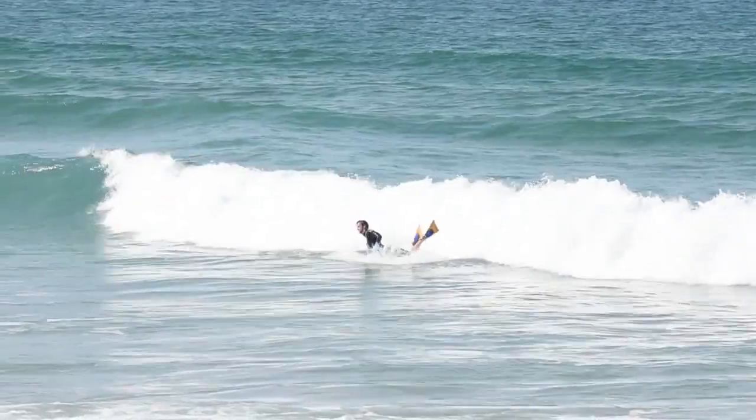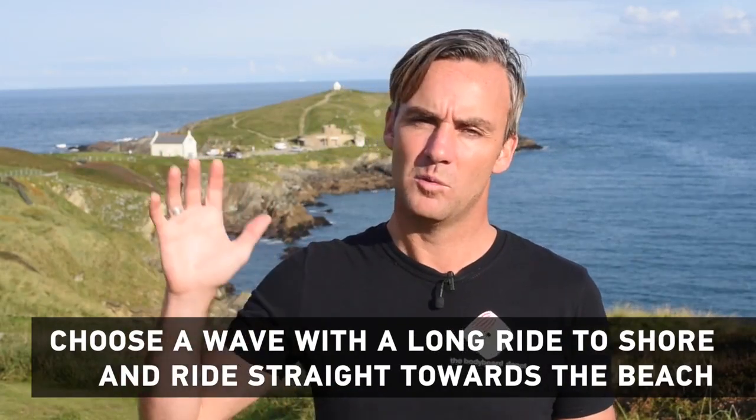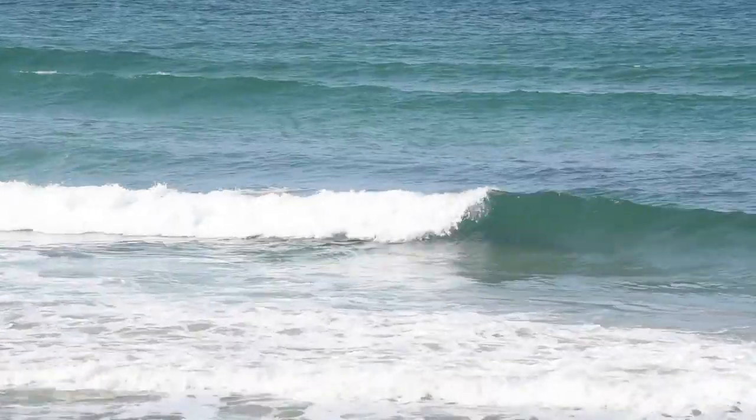To do this you need a wave that's about two to three foot in size, not a shore break — a wave that's breaking way back from the land that's going to give you a nice slopey ride towards the shore. Take off on the peak; instead of going left or right, I'm going to suggest that you go straight down the wave.